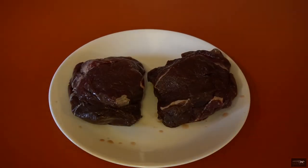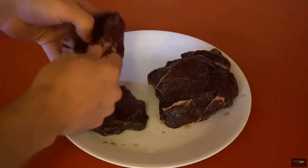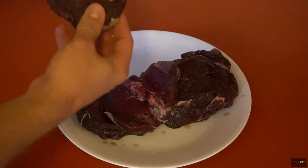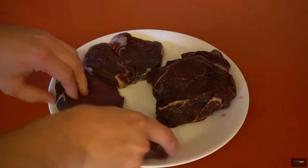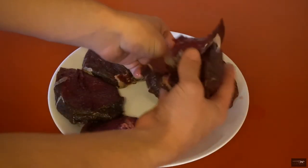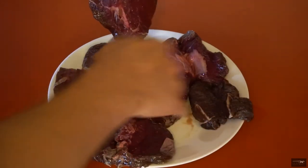We're going to be cooking up some venison steak today. This is a really simple, easy, and delicious recipe. Here we have the deer steak — just backstrap. We cut it out and butterflied it, pretty simple. We have seven steaks, even better.